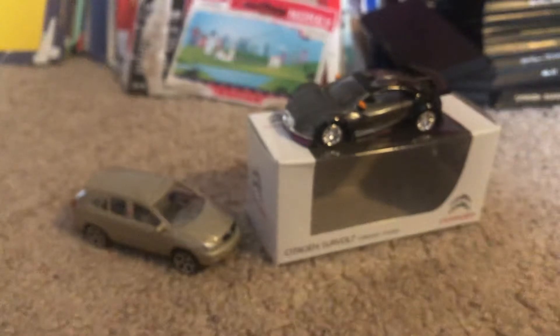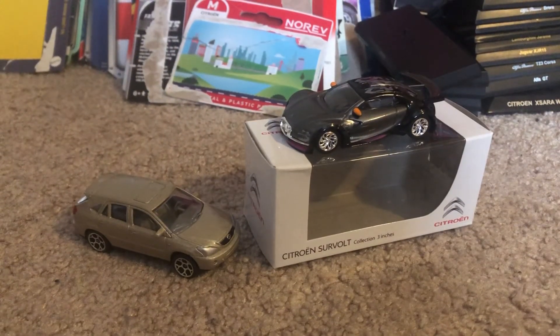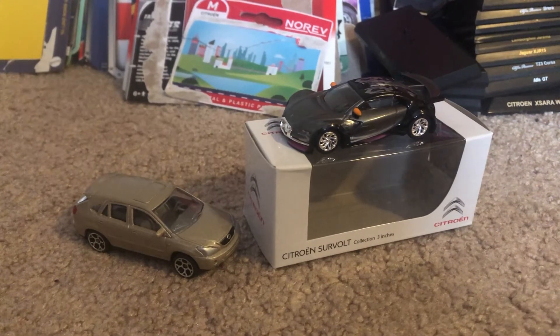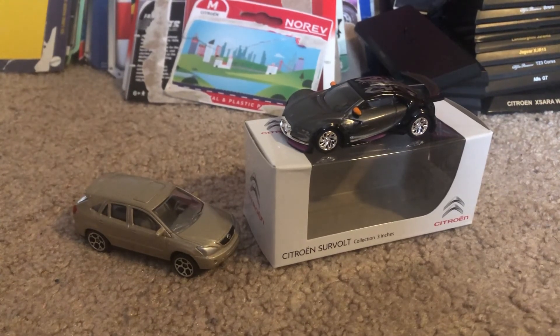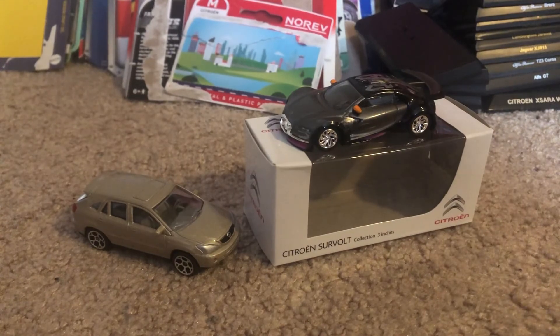Well, these are both pretty good models. Nothing special here, but every time I get a model like these it's always a plus for me. That'll do it for this quick review on these models. Tell me what you think in the comments below and I'll see you guys next time for my next diecast quick review. I'm Joel 20 Studios — peace.